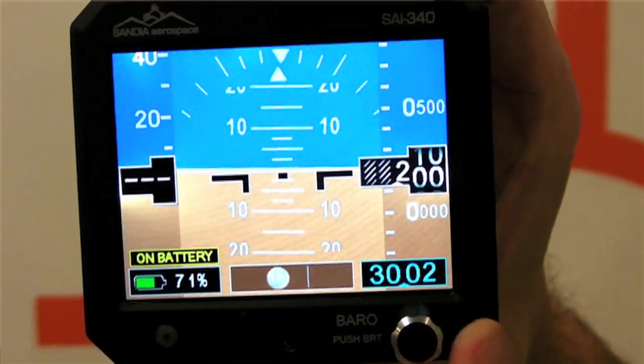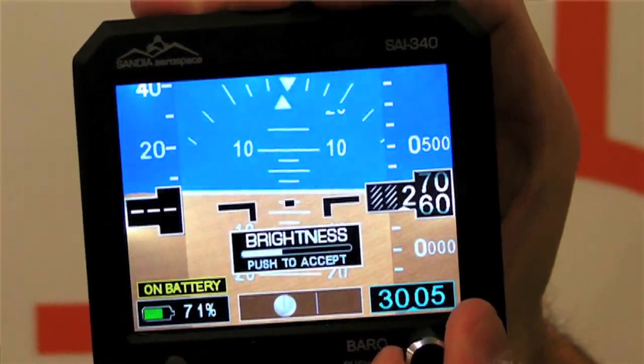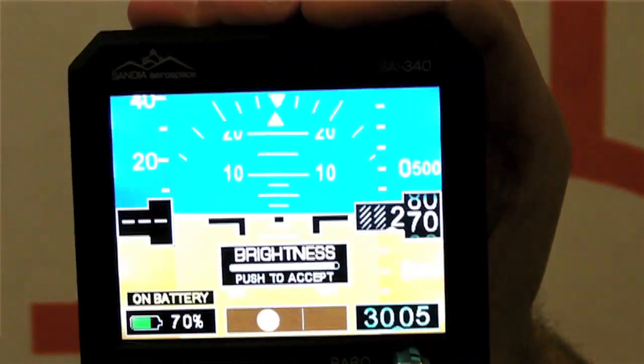There's a mounting bracket that comes with it. I'm not sure what the install cost will be, but the list price is $3,595. It'll be available in the third quarter of 2014. You can find out more by visiting sandia.aero.